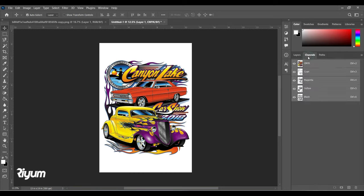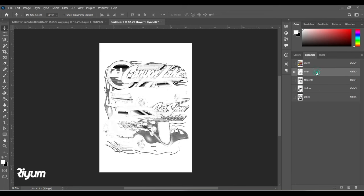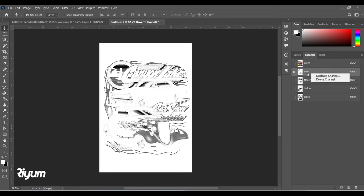We've got a nice layout. Now we need to go to Channels and we're going to duplicate all the channels. Remember, we are trying to do a basic CMYK color separation to be printed on a white t-shirt. This is a very basic approach — we'll start here so you can feel what's needed for CMYK color separations.